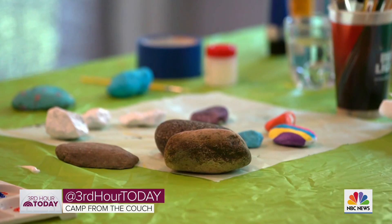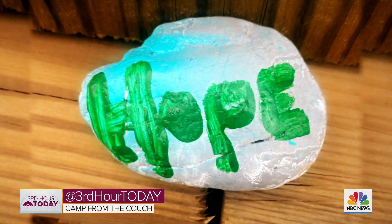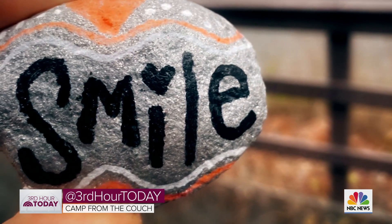Today's canvas: a rock. We started finding these painted rocks that were popping up in our town, and some had special messages on them. They were laying them down on the ground for people to see and smile when this pandemic really began. So we decided that we would get in on the act — it's a really fun art project.